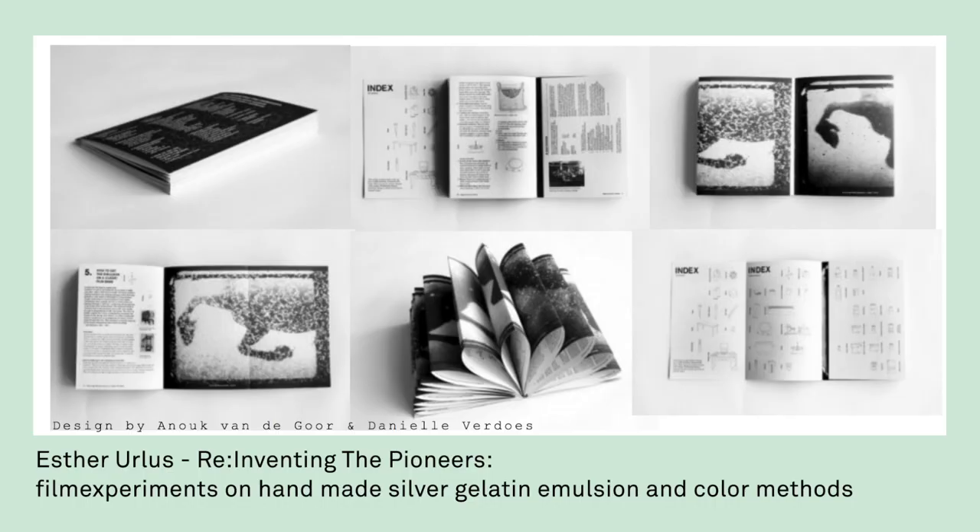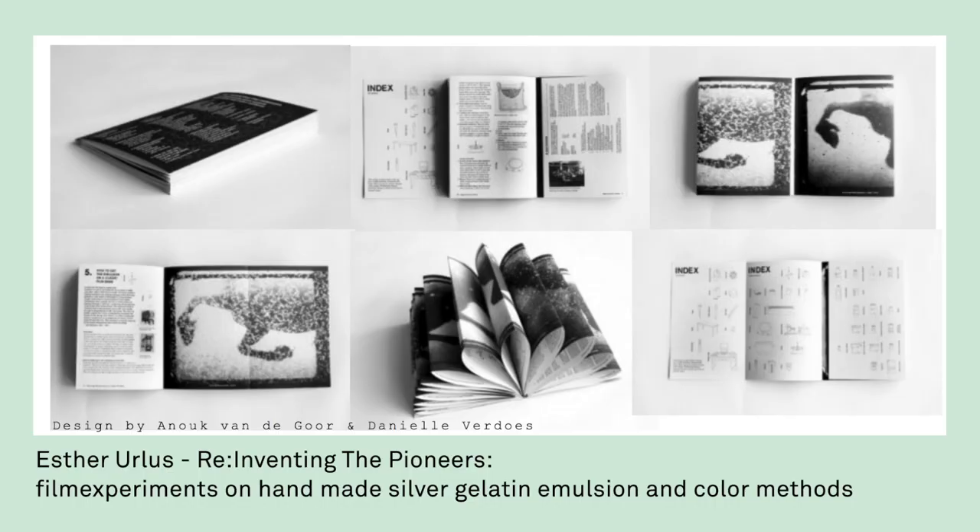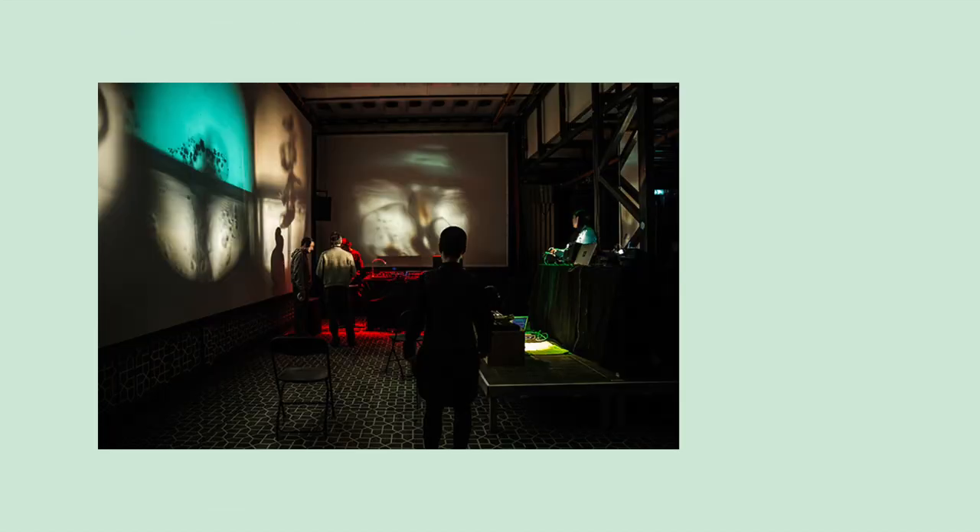I'm by no means an expert in film emulsion, but my collaborator, filmmaker Esther Orlus, is. She wrote two books on the subject and co-founded the Worm Film Lab in Rotterdam. And next week, we're going to be at Worm for five days and try to create some vegan film material.